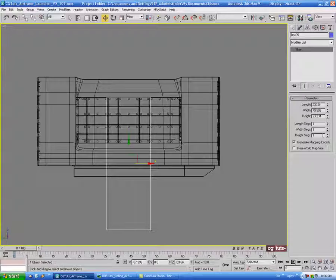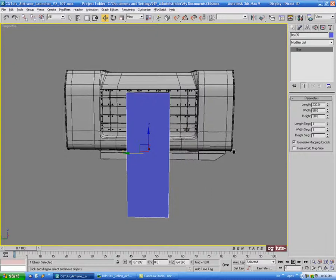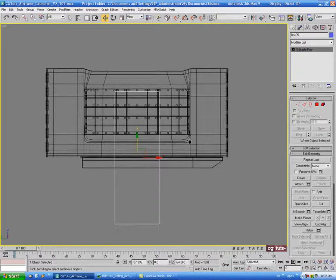Let's do maybe 80 or so for the width and maybe 30 for the depth. Move it down slightly, just underneath these bolts on the side. Right-click and convert to editable poly. We need to taper the top in a bit, so let's add a segment across the middle — go into edge, select these four edges, do a connect with one segment, and hit OK.